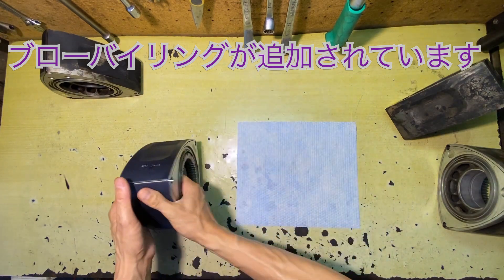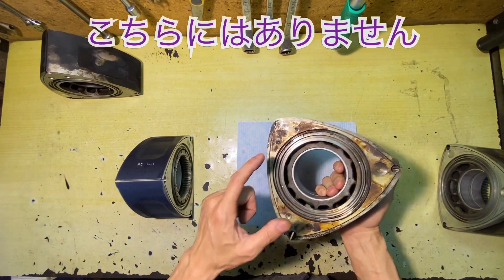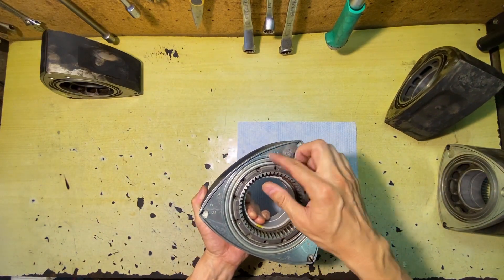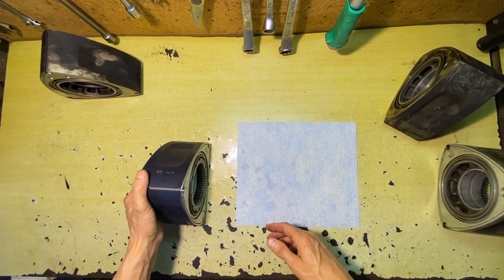First are the corner seals. The size for each corner is determined as S or L according to the stamped marking, and seals are installed accordingly. Additionally, on the outside of this oil seal, a blow-by ring has been added. For FC and FD, this is the ring of the oil seal.